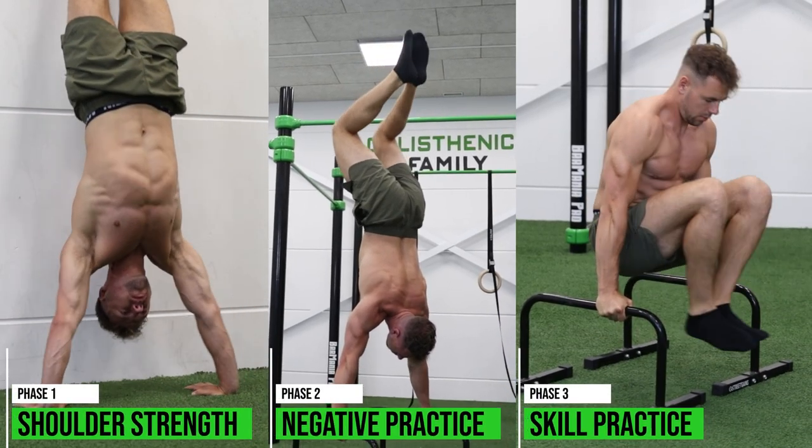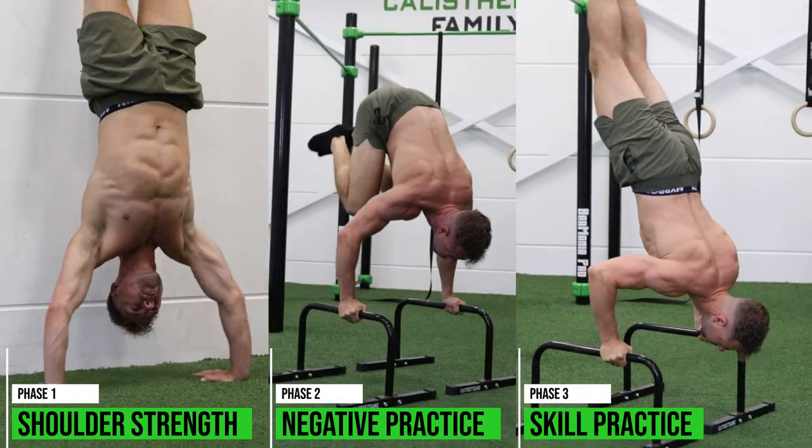Those were the three phases to learn the L-sit to handstand, and you should go through all of them. I'll also show an overview of a workout routine you can use: always start at the hardest variation you're currently at — begin with skill practice of the L-sit to handstand itself, then move to negatives, and lastly work on increasing shoulder strength. Even when you're in phase three, don't neglect the exercises from phases two and one. Keep practicing all exercises to progress as fast as possible.